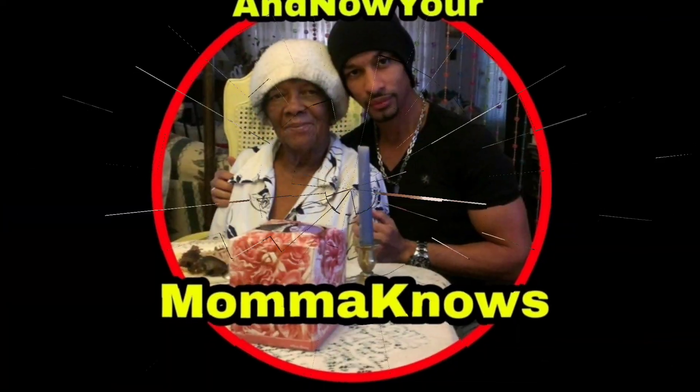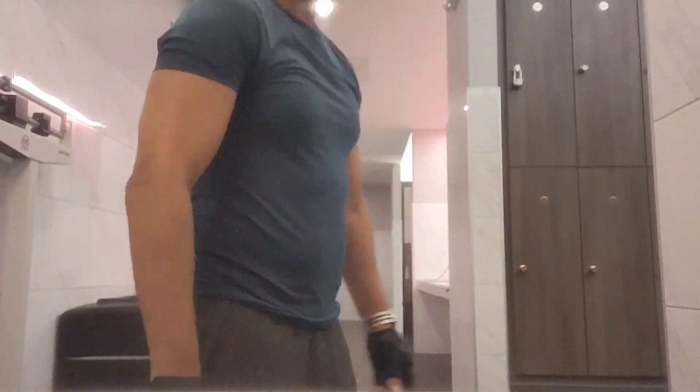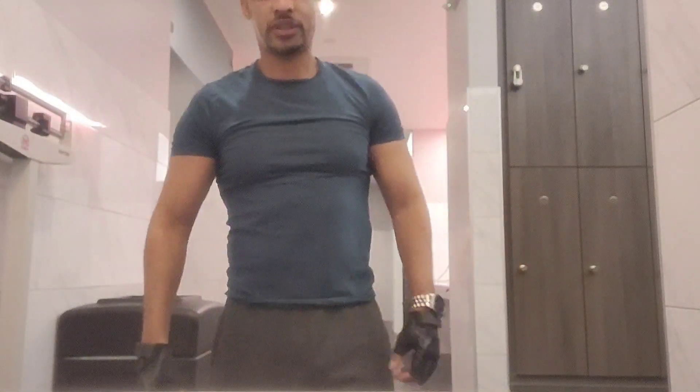Actually felt good getting a workout after so long — a legitimate workout. Let's see the product. Triceps, chest — let's see what it looks like.